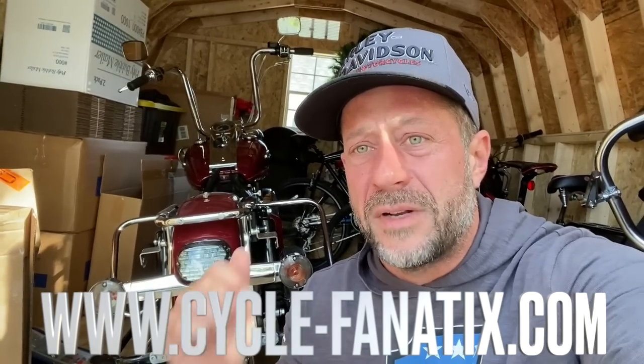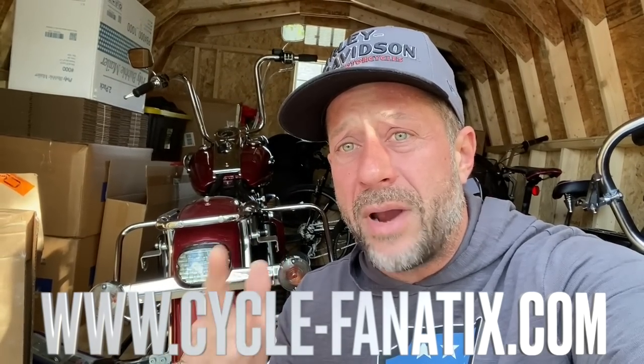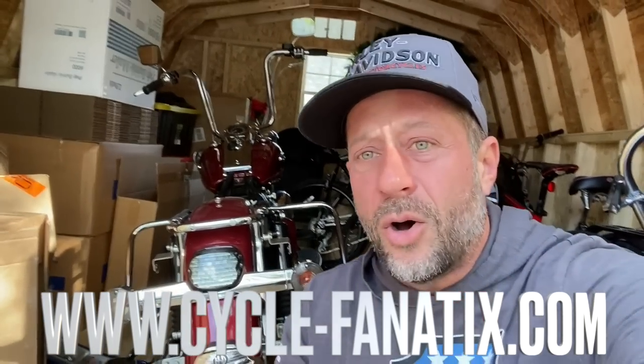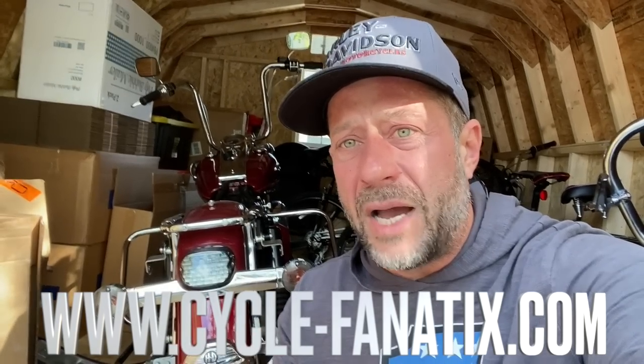We have a whole bunch of parts coming for the Road King build — the 2001 giveaway bike. If you still want to enter to win this bike in April, go to www.cycle-fanatics.com and get yourself entered. What we have coming is a brand new chrome crash bar and a brand new seat. We are also leaving in three days for North Carolina to pick up all the paint for Silverback, and then heading down to Georgia to do a video with Robert Simmons and Barber CVO19.